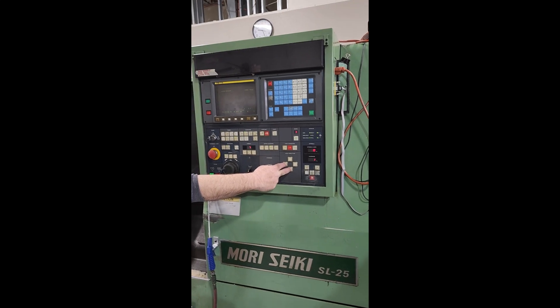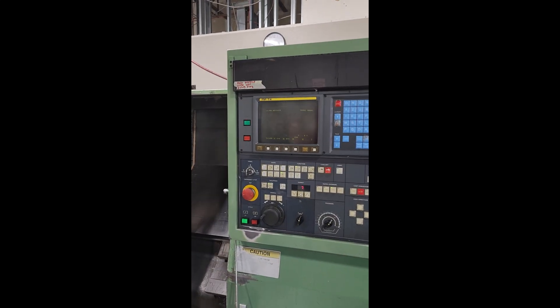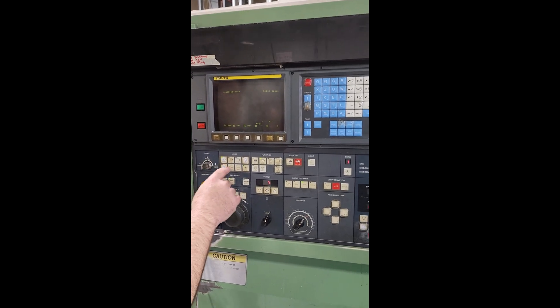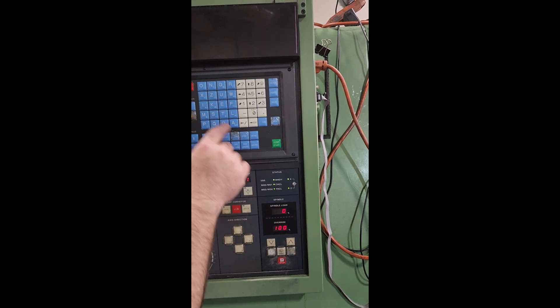Video inspection of the Mori Seiki SL-25 with Fanuc MF-T4 control. Going to just do a warm-up cycle through the machine. Control appears to be in good condition.